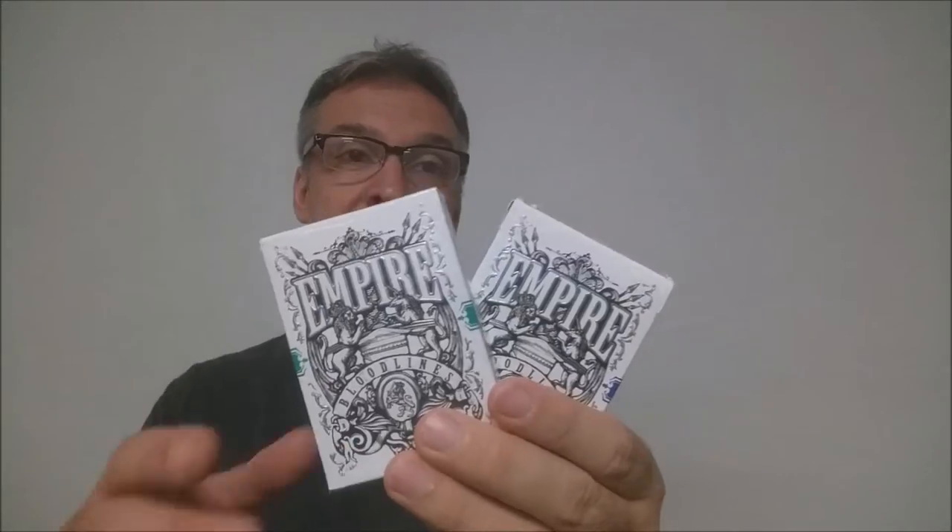This is the Bloodlines Edition and it was available in royal blue, emerald green, and there was a limited edition black. For the sake of this deck review, we're going to look at the blue edition.